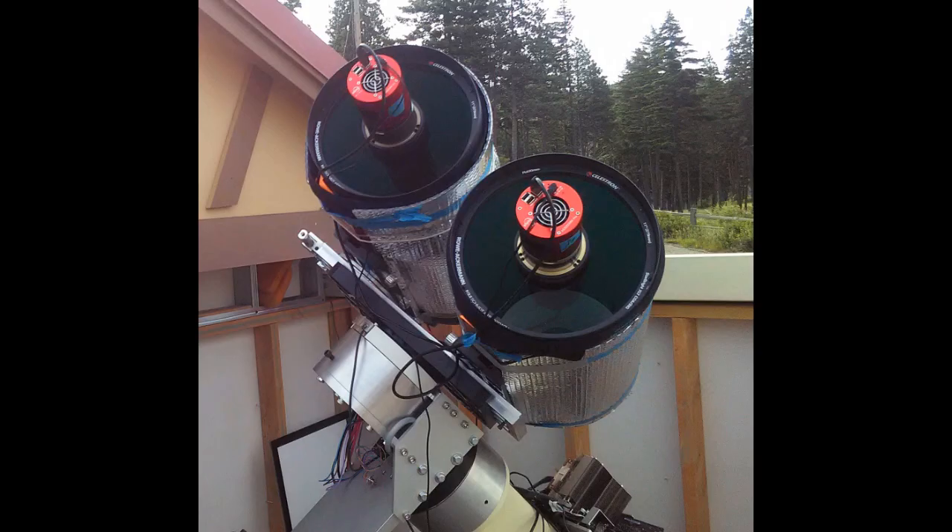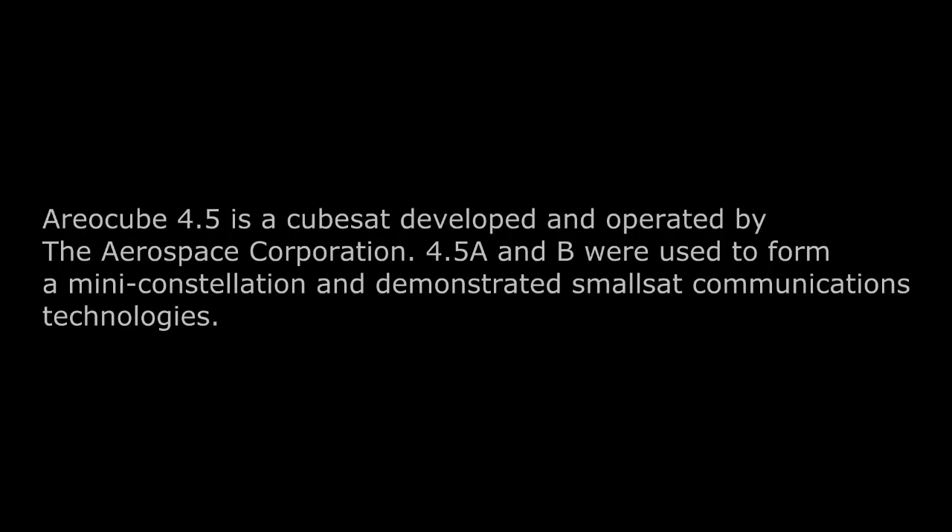To do that, we're going to use this telescope system, which is currently carrying two Celestron RASA-11 astrographs. We're only going to use one telescope and one camera. The special thing about this telescope mount is that it has no gears, only motors, and very high precision encoders. That's why it's called a Direct Drive Telescope Mount.